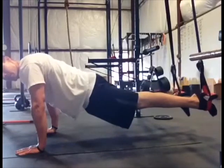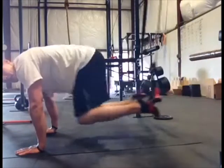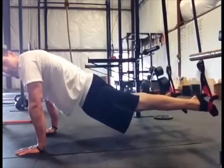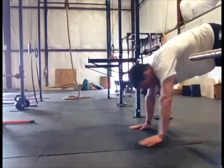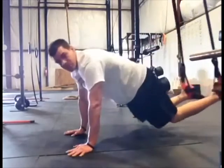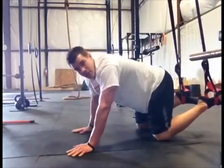Then we've got knee ups, or knee tucks — just bringing those knees up here, 30 seconds on that one. Then we've got walkouts — you're going to walk back this way, as close to a handstand push-up position as you can. 30 seconds of continuous motion on that one.